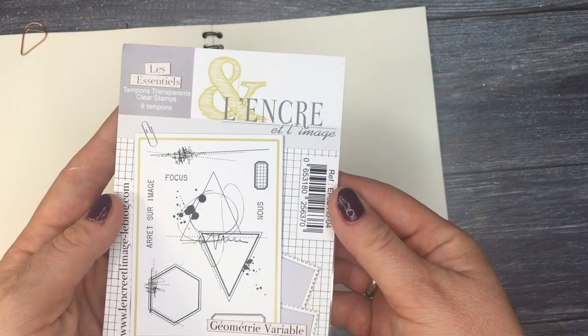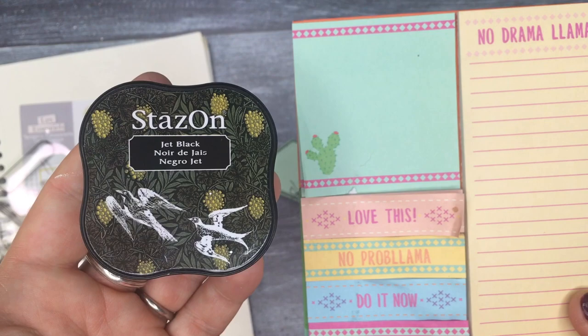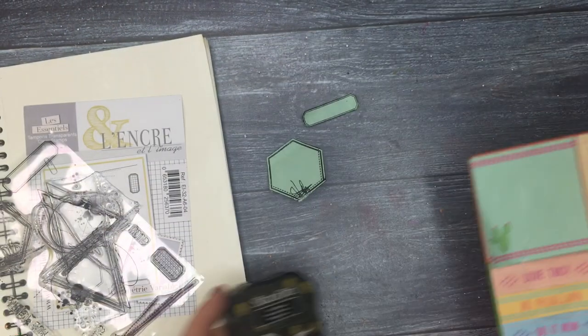If you have a notebook like that, a very good thing is to actually prime the page. You prime the page firstly with gesso — you can use either clear gesso or white gesso. Some people could even use a layer of white acrylic, but gesso is the best. If you don't have it, try with acrylic.